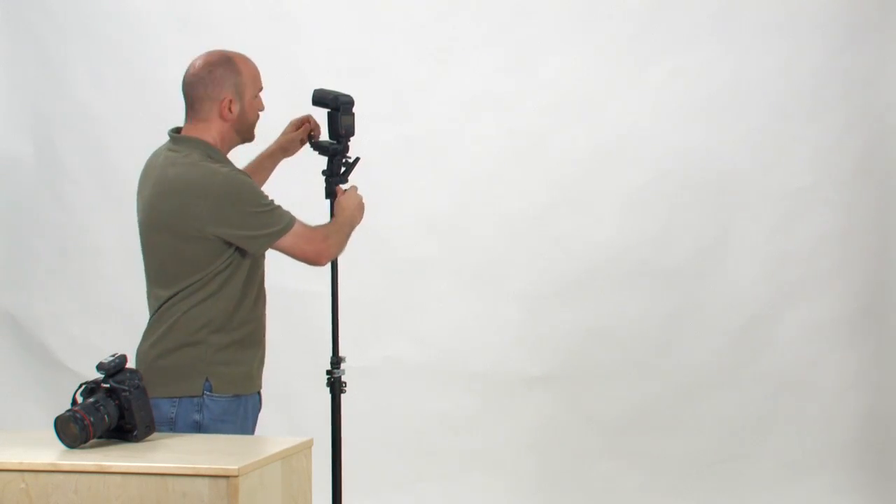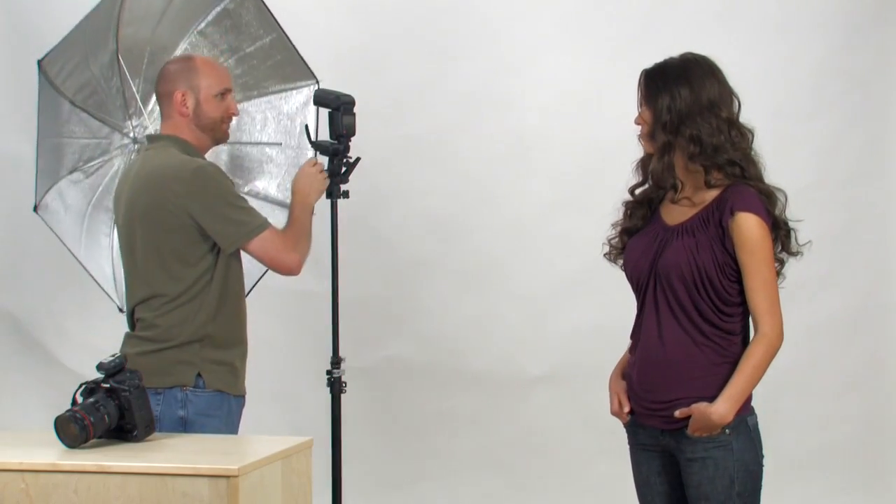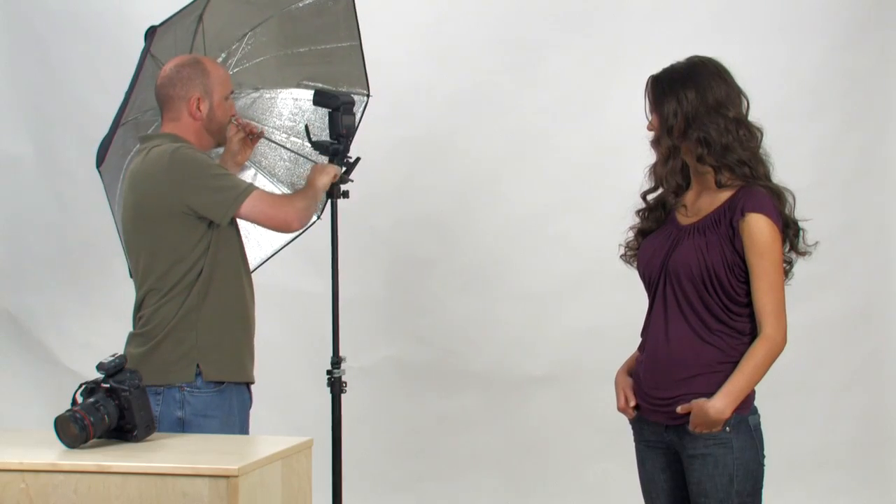I want to diffuse the light just a little bit, so I'm going to use an umbrella. I've invited Christina to help demonstrate. The neat thing about the PocketWizard Mini and Flex is that the camera thinks the flash is actually attached to the camera, meaning all the normal flash functions are still available to you. In ETTL mode, the camera and flash work together to meter the light and make all adjustments automatically — even when bouncing light through an umbrella or any other light modifier. Each time you turn on the Mini and Flex, you just need to take one shot to calibrate everything.